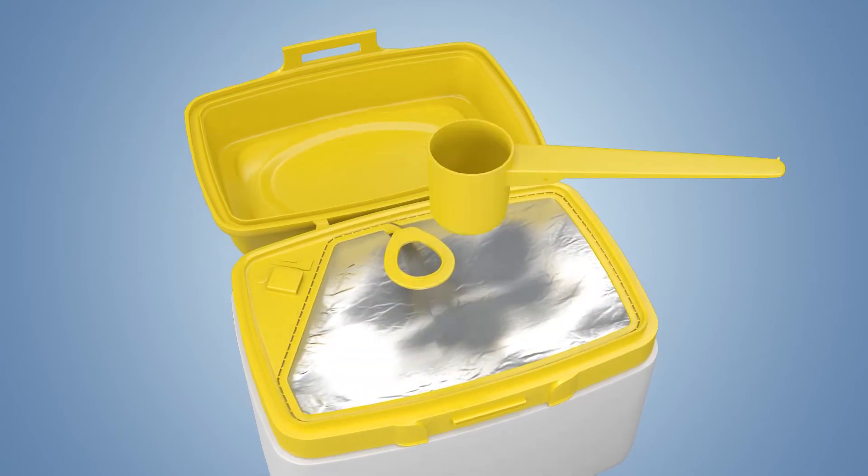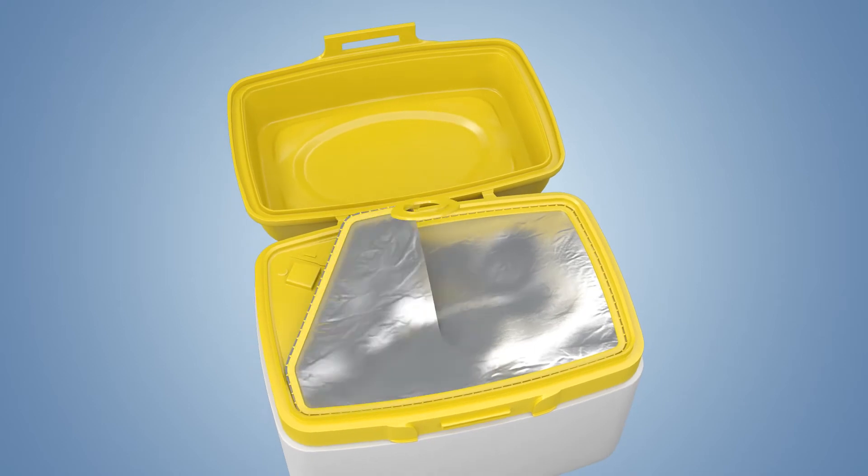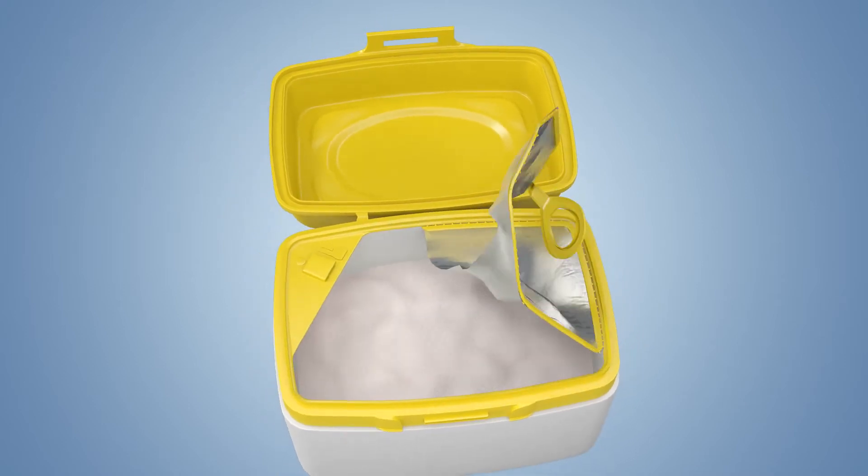Quick, easy, clean. With our clean pull technology, moms can quickly remove the foil with one easy pull.